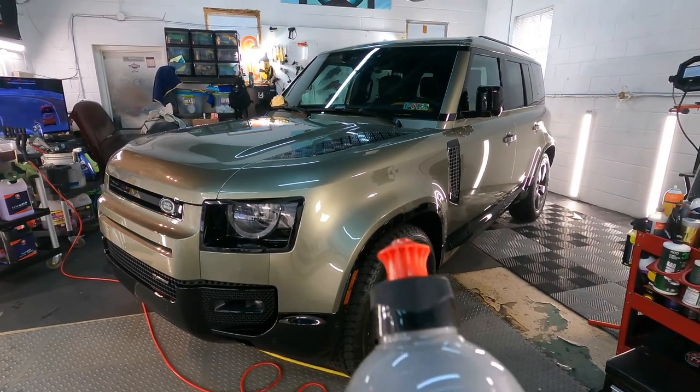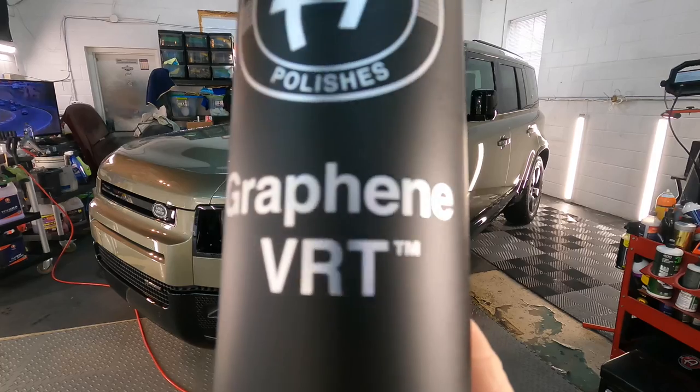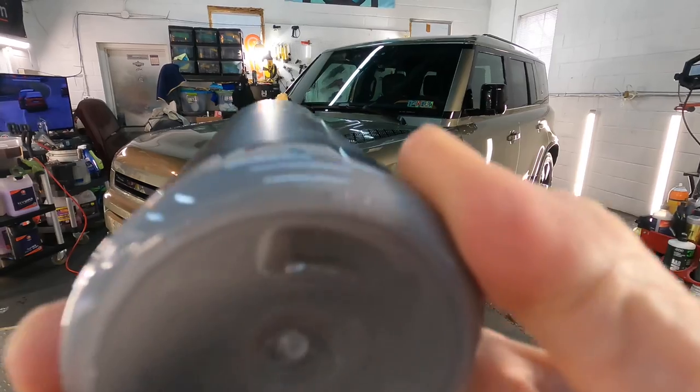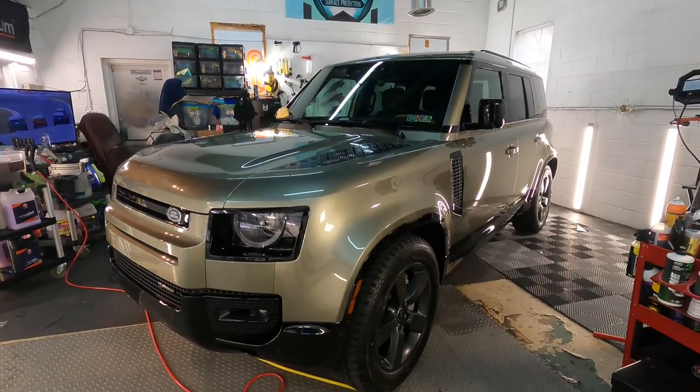Welcome back to the channel, good friends. Brian from Apex Detail. This is Adams Graphene VRT — vinyl rubber tire — 16 ounces for anywhere between $21.99 and $24.99, depending on where you look. It can also be picked up on Amazon.